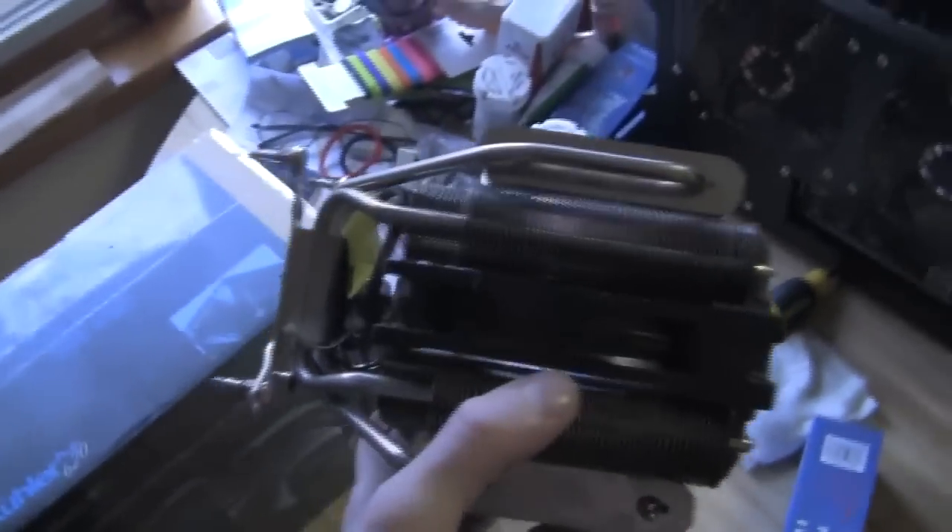Here's the old heat sink - the Quartermaster V8. It actually looks like a little V8 engine, or some form of engine.